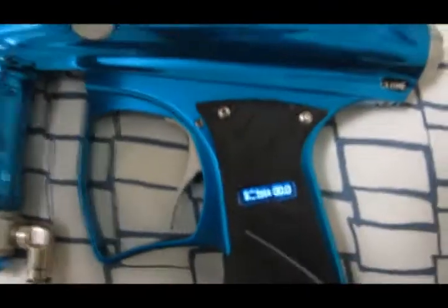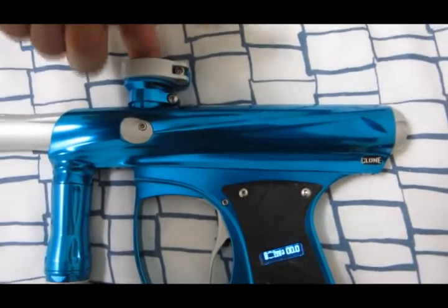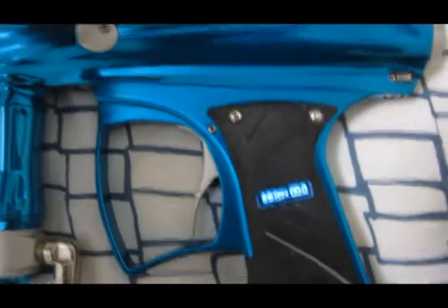I'm not sure you can barely see, but you can see that the eyes work when I put my finger in. The board just fills in the little hole there.